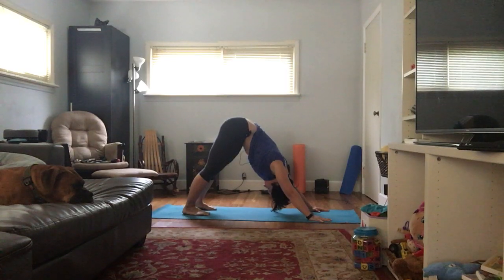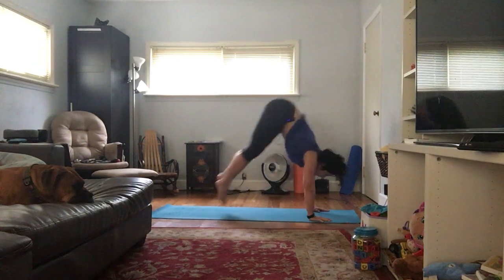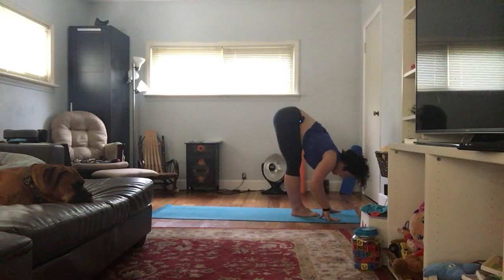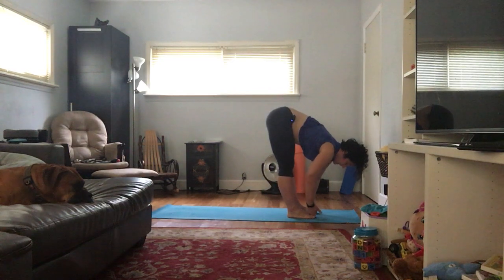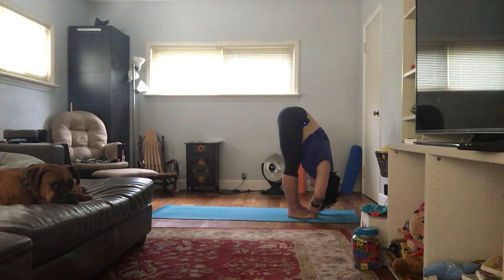Couple breaths here. Remember, child's pose is always an option. We have to do the other side. Look forward, walk, step, or jump forward. Halfway lift, inhale; exhale, fold. Let's get a Padangusthasana — separate legs stretching. Walk those feet about hips-width distance apart, two fists between the feet. Grab hold of the big toes with your peace fingers, palms facing each other, bellies in, forward fold. Use your biceps to pull yourself down. Our legs are nice and warm right now.